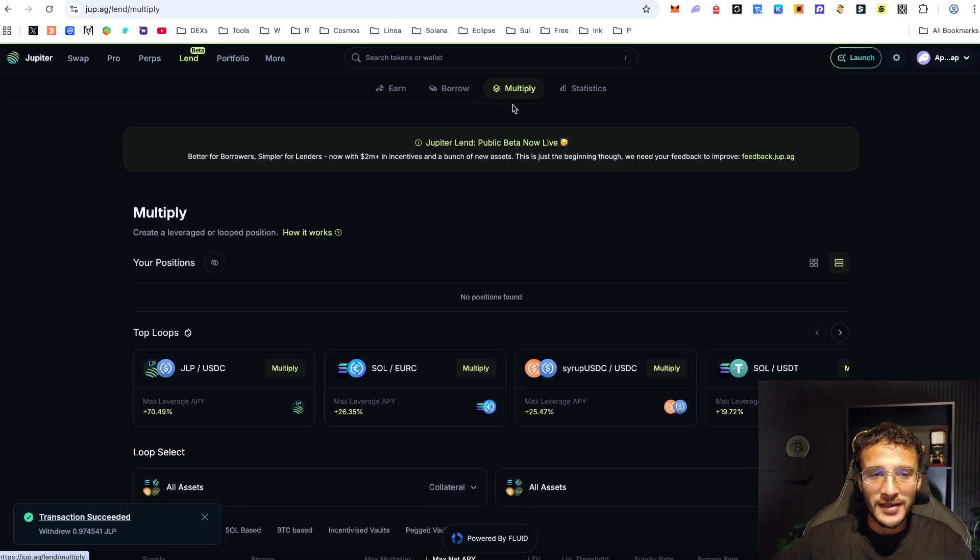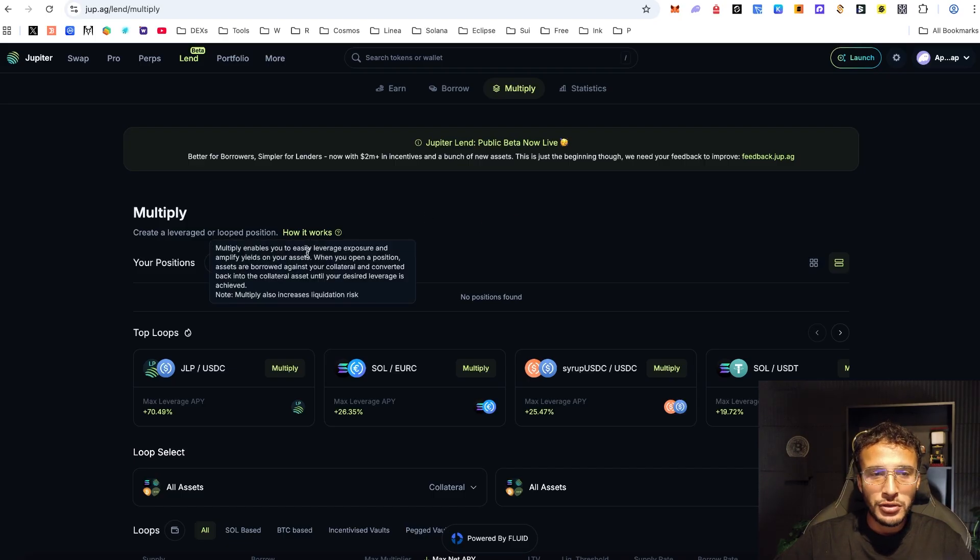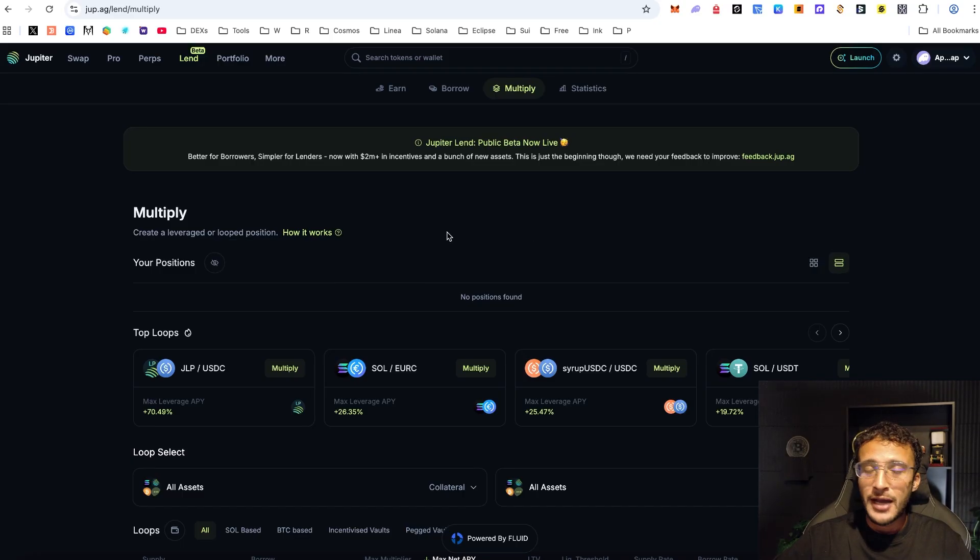We're now going to head over to the multiply section. This is for those looking to leverage their yield in order to maximize earnings. However, this is extremely risky and not recommended for anyone brand new — and basically not recommended unless this is something you really want to do. Remember, we are not financial advisors. Multiply enables you to create a leveraged or looped position, easily leverage exposure and amplify yields on your assets. When you open a position, assets are borrowed against your collateral and converted back into the collateral asset until your desired leverage is achieved. Note that multiply also increases liquidation risk, meaning you can lose it all.